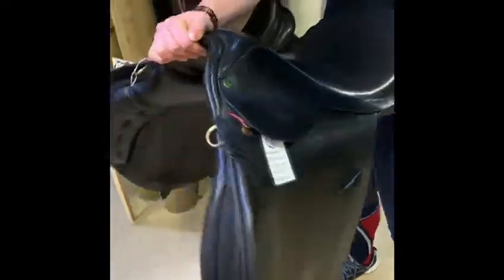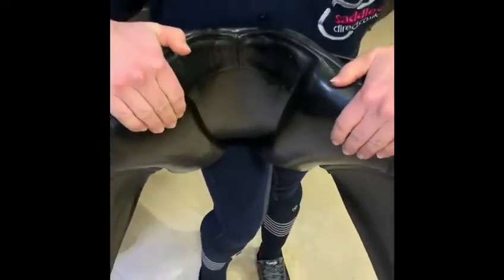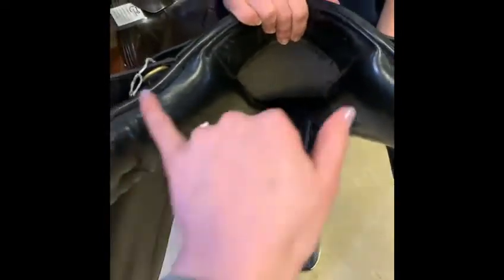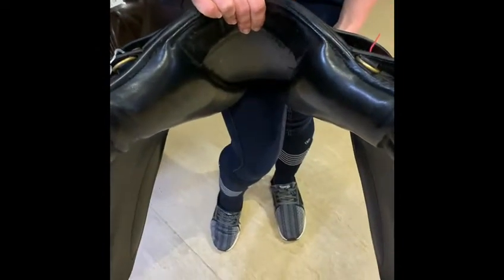Now she's going to check the front of the head plate to make sure that it doesn't flex in here, and that's solid. If your saddle was to flex right out or fold right in, we'd say that that had a broken tree.